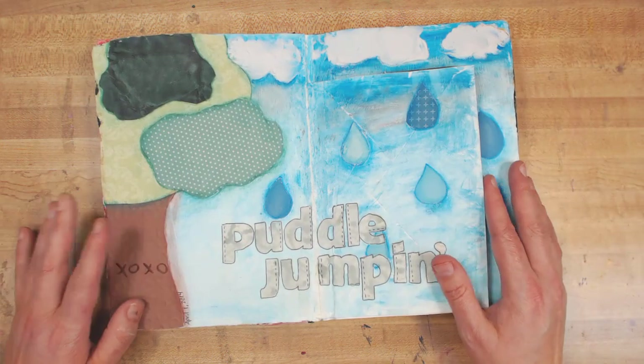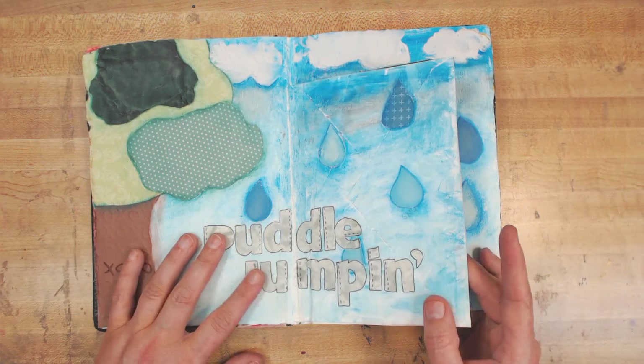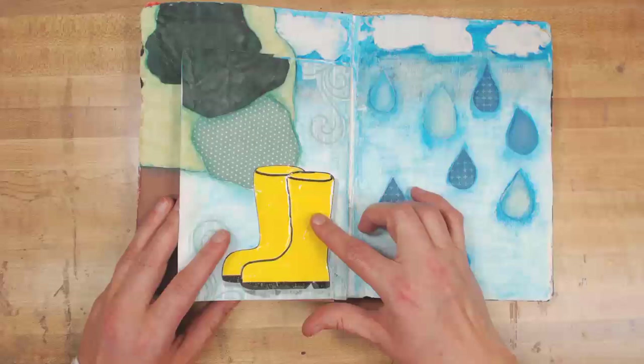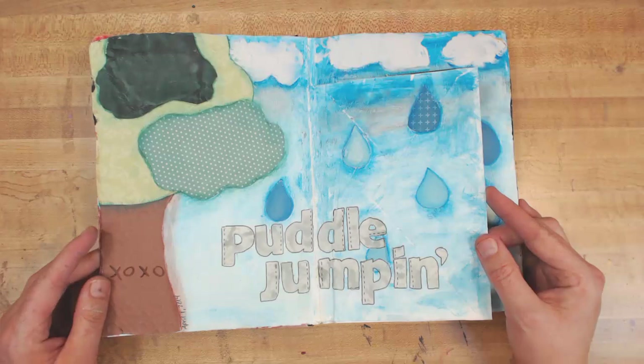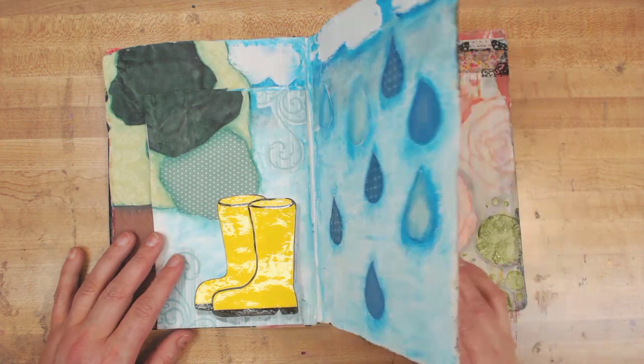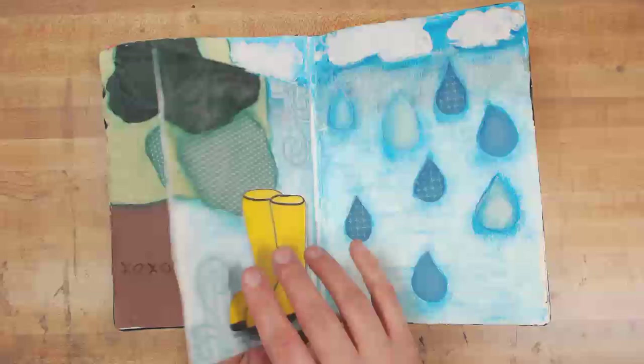There's a video for this. The most fun part of this whole thing was — I did this ahead of time off camera because I had to use glossy accents to make these guys look like rubber boots. It's cute, but it's just like everybody else I see do art journaling in this style, and that makes me bored now. There's nothing about this that excites me. But when I did it, I was very happy with myself — I had done exactly what I set out to do.